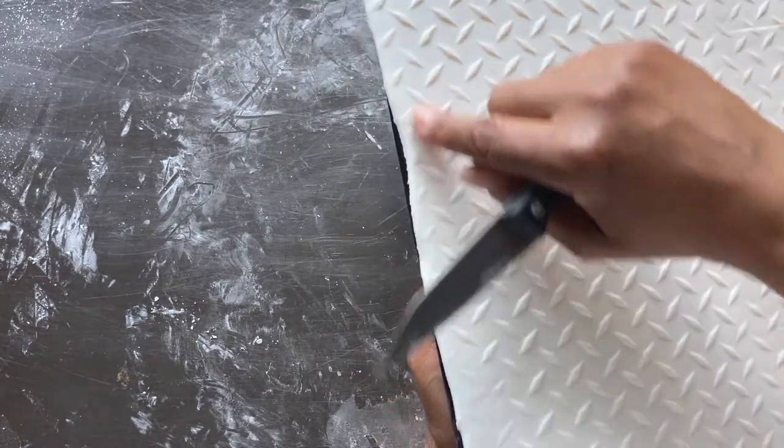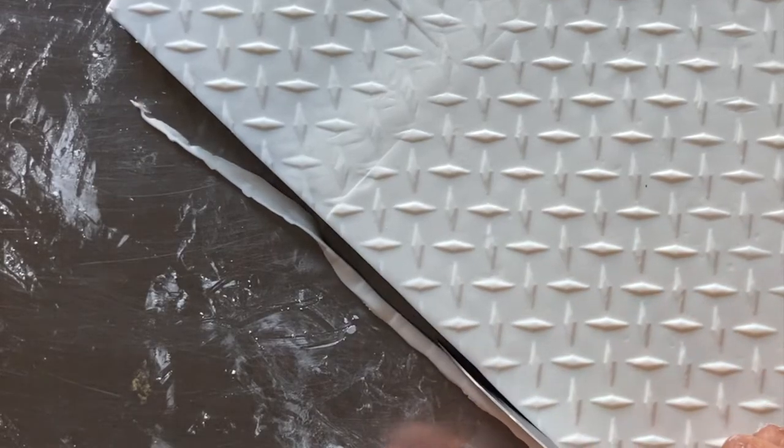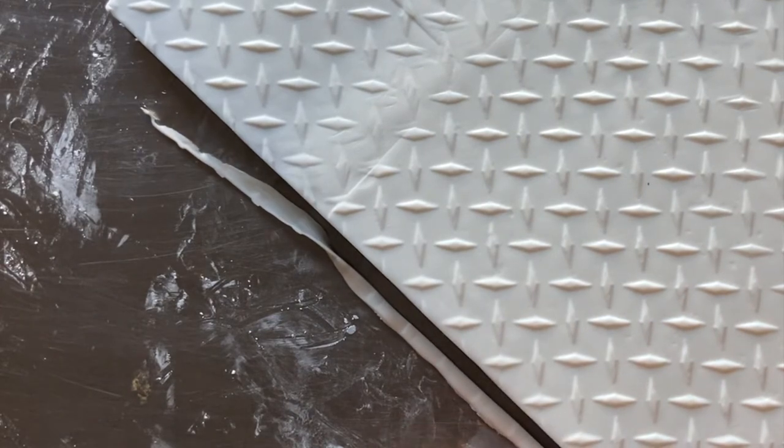All of that pressure has caused excess fondant to extend beyond the edge of the cake base. So using a sharp knife again aligned to the base, I cut and remove the excess fondant.